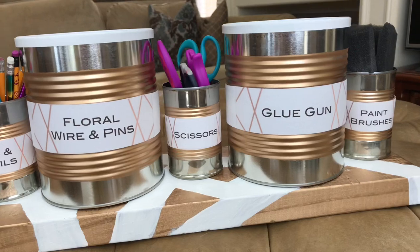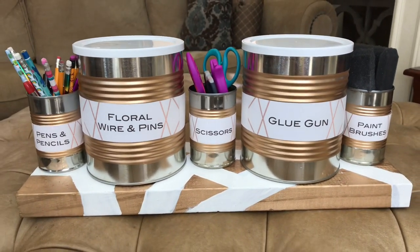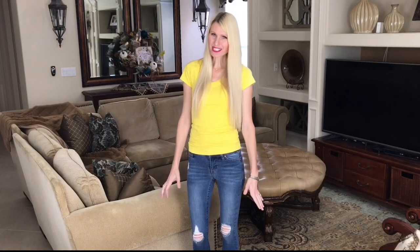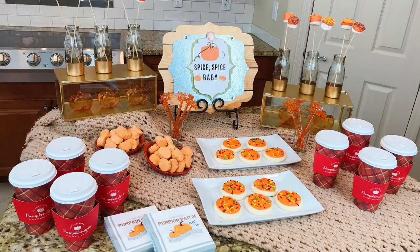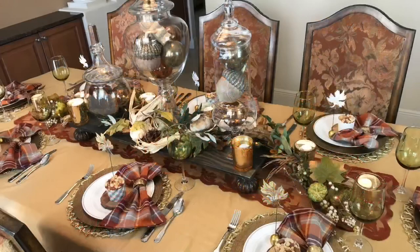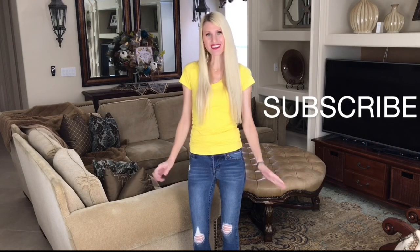If this is the first time that you've been to my channel, welcome! I'm Lisa. I do DIYs, home decor, party ideas, and a whole lot of holiday entertaining. I post weekly videos and I have a lot of fun upcoming projects and collaborations, and I would love to have you subscribe and join me so you won't miss out on any of it.